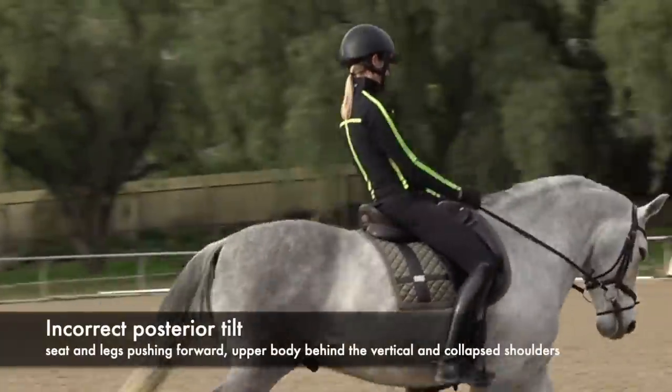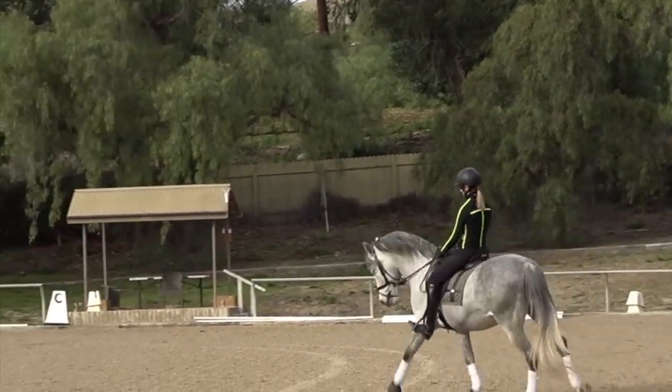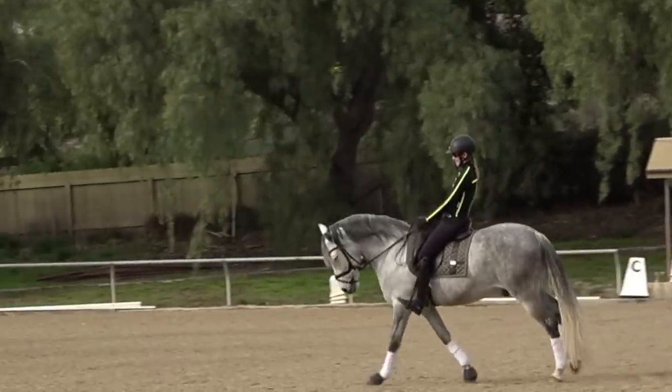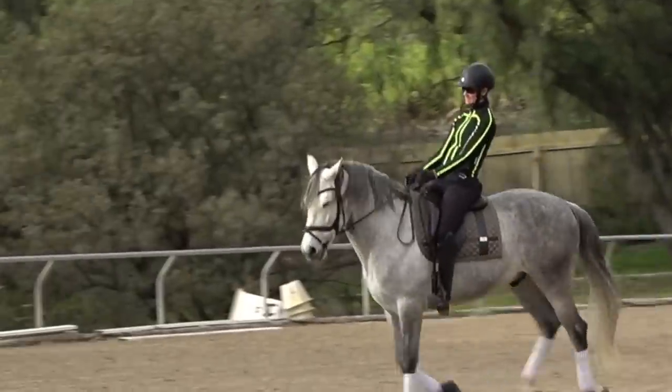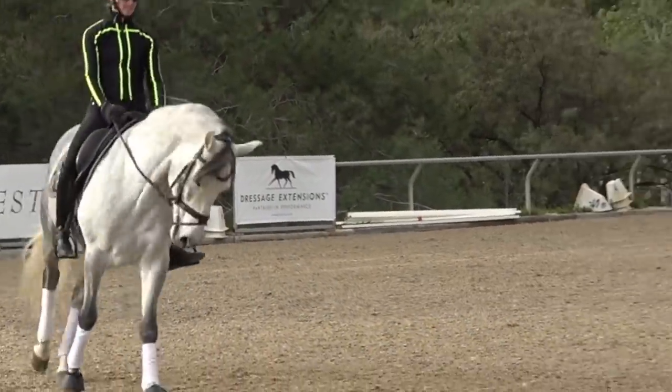And then here, Amelia is going to sit in too much of a posterior pelvic tilt, which pushes her seat forward in front of the vertical and makes her upper body go behind the vertical. You can kind of see her even collapse through her shoulders with this.